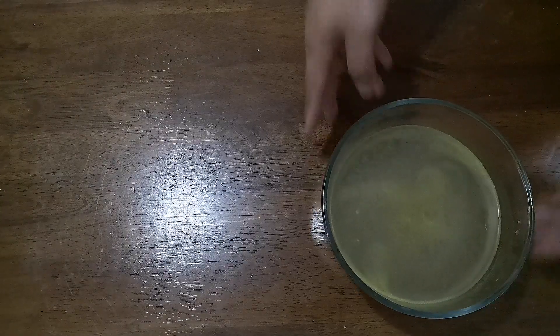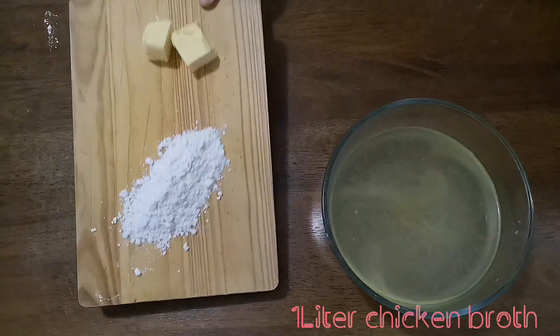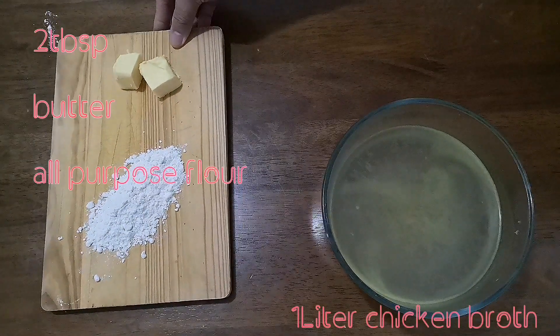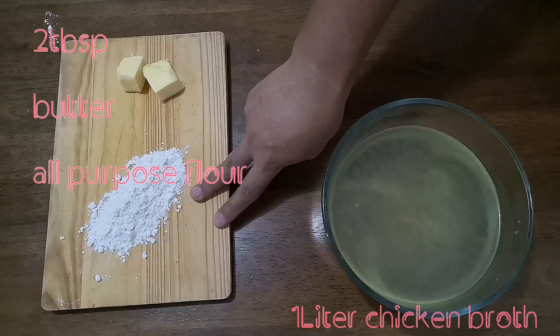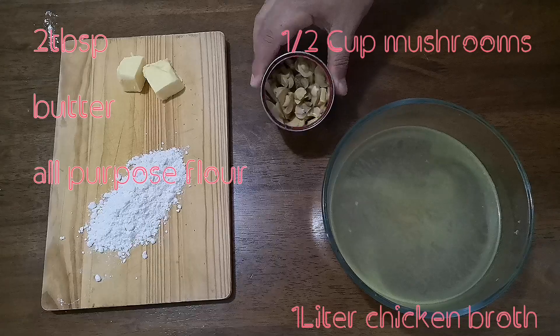Now for the gravy, we will need to prepare the following: one liter of chicken broth, two tablespoons of all-purpose flour, butter, and half a cup of mushrooms.